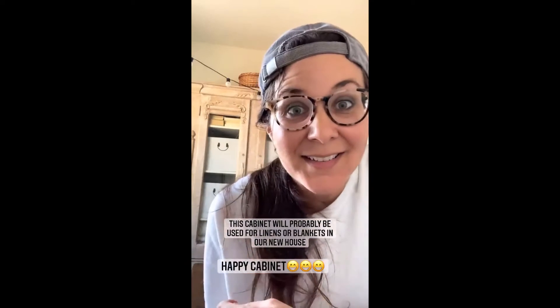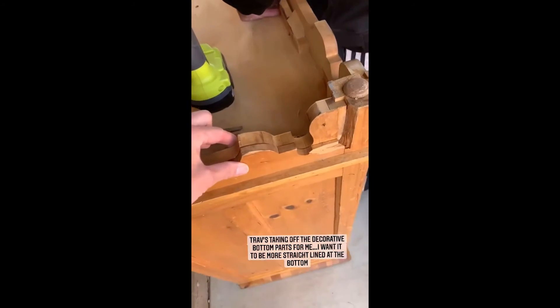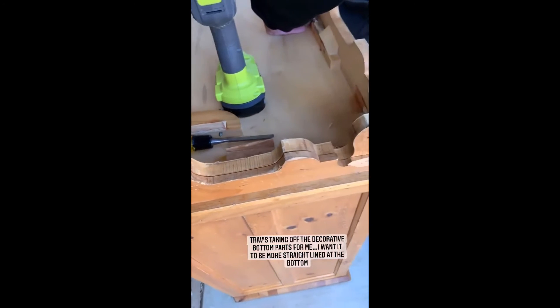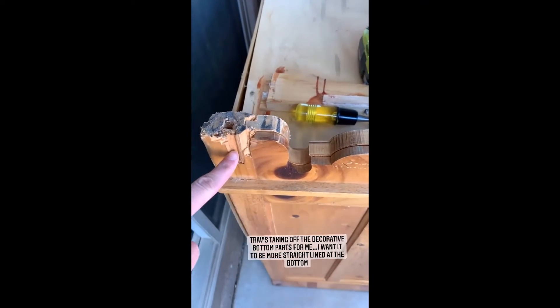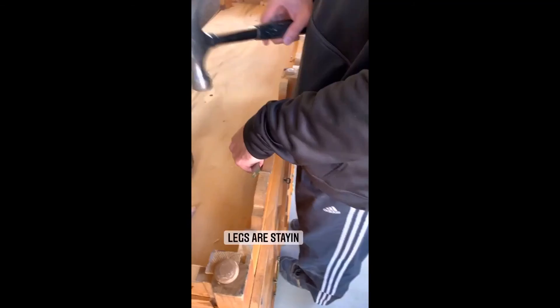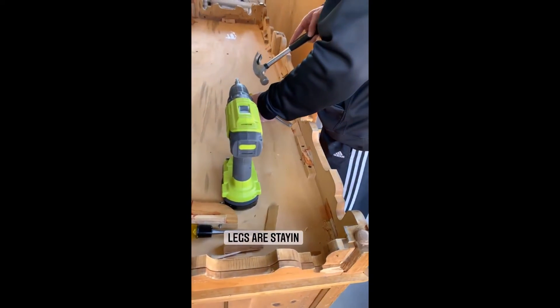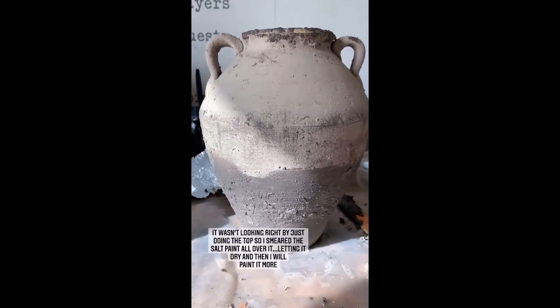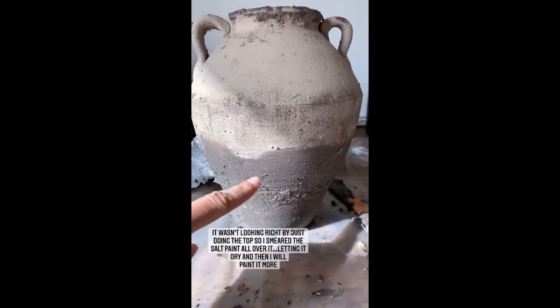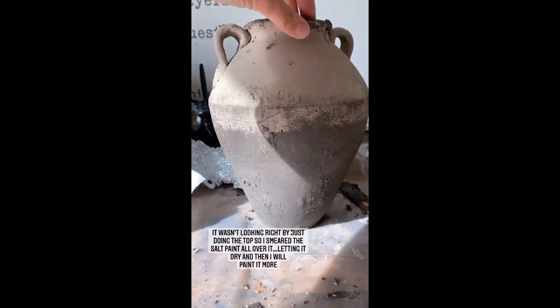I'm happy to change it out today. Trav's taking off these middle decorative parts for me. Side number one is done, so these parts are coming out — the legs will stay. It wasn't looking right with just doing the top, so I smeared stuff all over it, because it actually wasn't textured down here — they just painted it to look textured. I'm going to let this dry and then paint it some more.